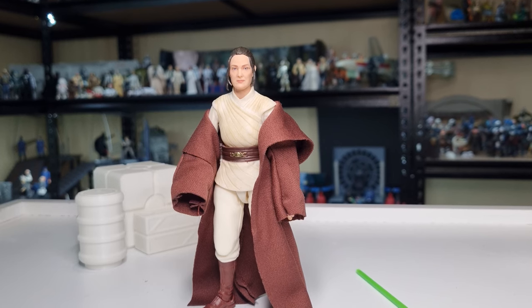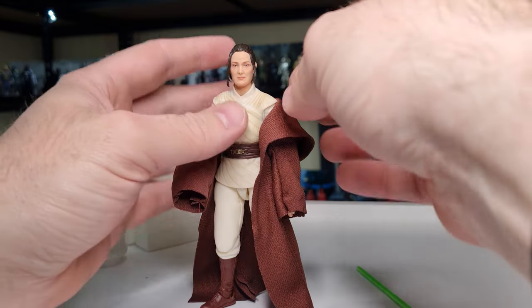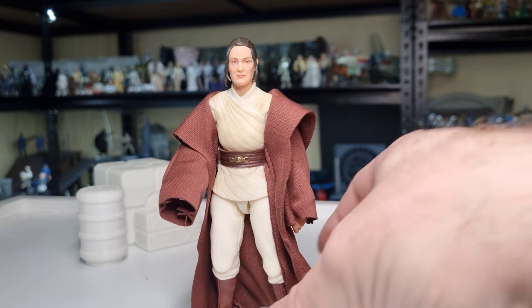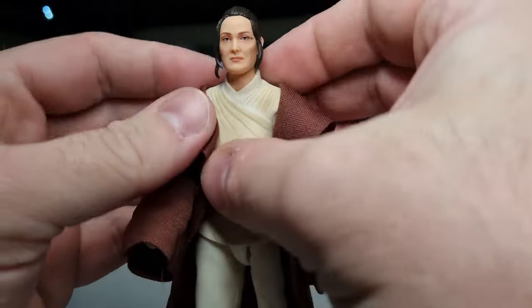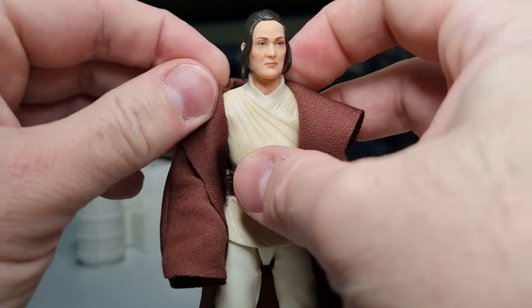Here is Jedi Master Indara out of the packaging. I keep wanting to call her Indira because there is a character in the High Republic called Indira Stokes from early on in phase one — just two similar names. But this is the character played by legendary Carrie-Anne Moss, and everyone was pretty excited when her casting was announced. This figure — just look at that face — they've absolutely nailed this one. She's a very short-lived character in the present timeline, but we see her in episodes three and seven from the past. She made an entrance, made a splash, and met her demise at the hands of Mae in that first episode, but she made quite an impression.